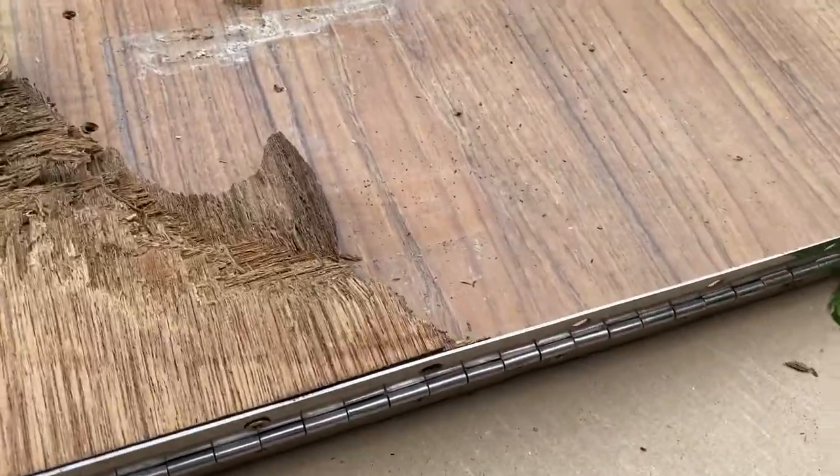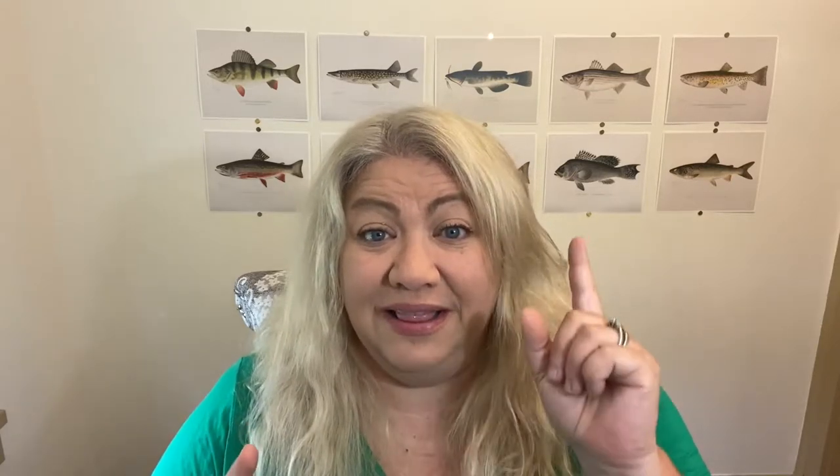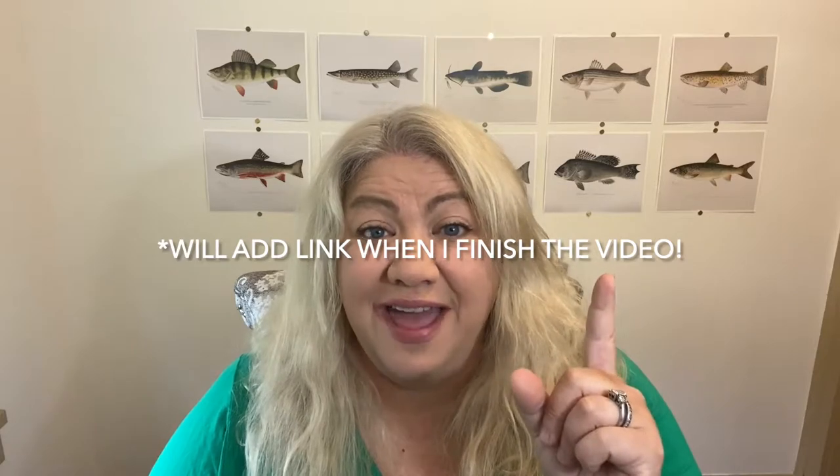I realized that repairing the plywood was really not the most viable option — it really needed to come out and be replaced. As I took it out I noticed there's lots of teak that needs to be restored as well. I removed the teak and I'm going to do a separate video showing how I restored it. But this video is all about replacing the plywood on my actual cuddy cabin and finishing it out to be waterproof and last another 37 years.